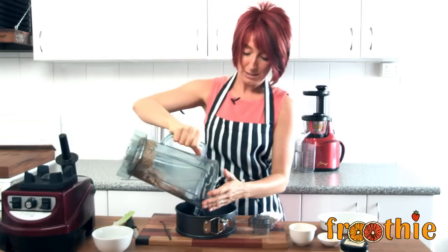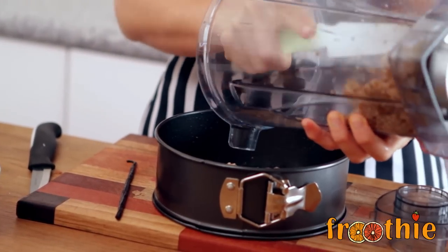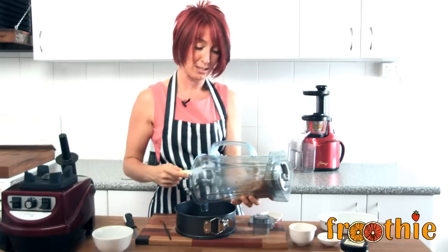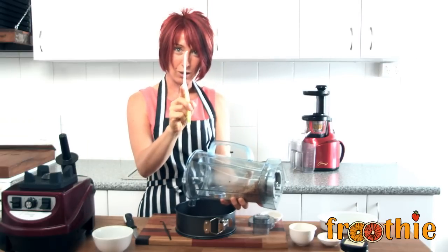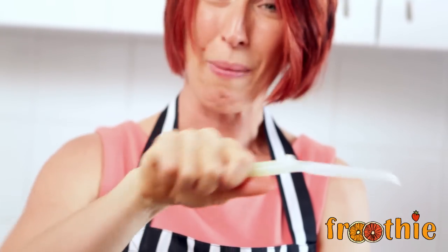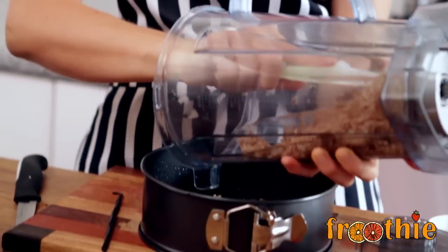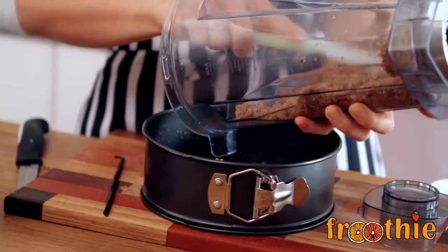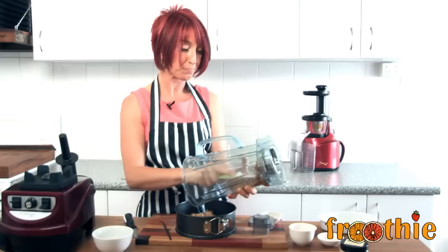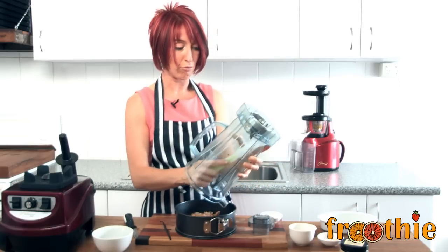We pour the filling straight into the pan and use the spatula that came with your Optimum 9400 to make sure you get all of the ingredients out. This new spatula has a little bend at the top and a little bend at the bottom, making sure your hand doesn't rub the edge of the jug when getting everything out. You are more easily able to get as much as possible out of the blender. We have nearly got everything out — that is great.